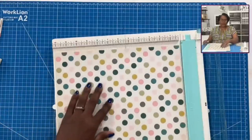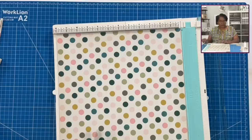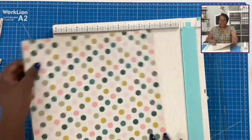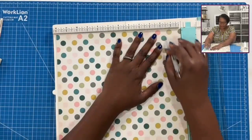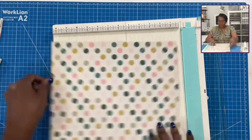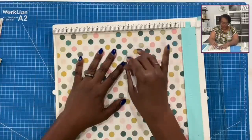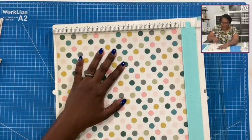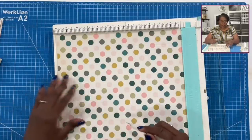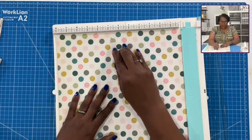The first thing we'll be doing is score all of our boxes. We're going to start with the twelve by twelve. With the twelve by twelve, we score at one and one half on all four sides. Then on one side only, we score at five and a quarter and at six and three quarters. That's the large box. So again, we scored at one and a half on all four sides, then on one side only at five and a quarter and at six and three quarters.